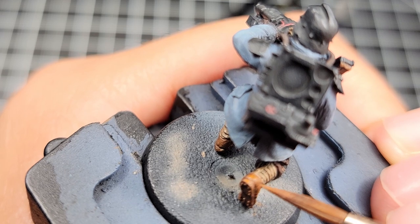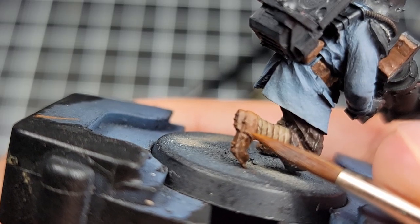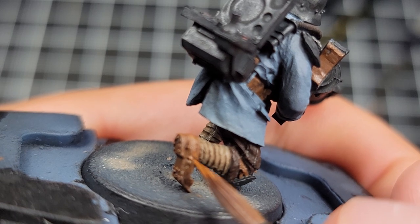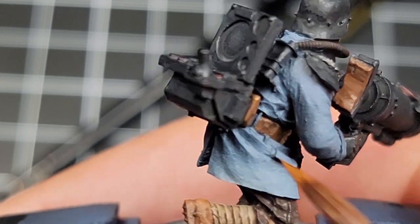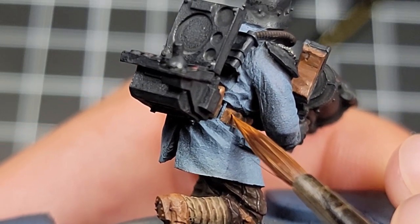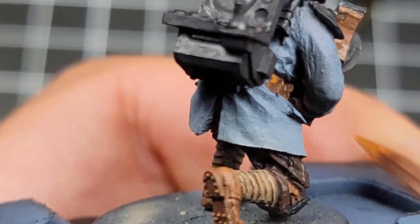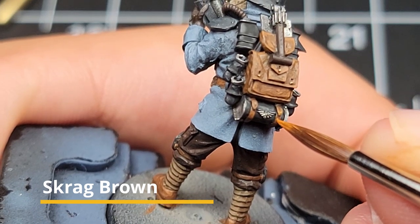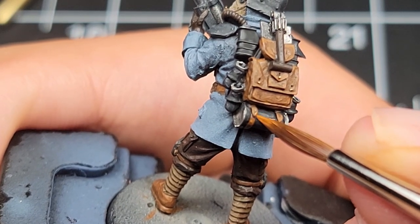Once we're done washing everything, we're moving on to the highlight step. The way I like to highlight is to do a 50-50 blend with my base coat mixed with the next color up. In this case, we're doing Mournfang Brown mixed with Scrag Brown. We're hitting all the raised surfaces for all the Mournfang components on the model — like the shoes, the padding on the computer brace against his back, and some spots to add visual interest like the belt. Then I like to come back with a pure Scrag Brown and hit the center of any highlight areas and the very tips of corners.